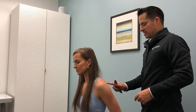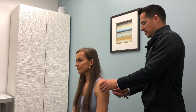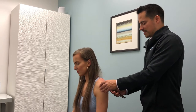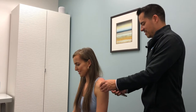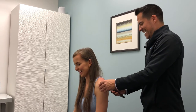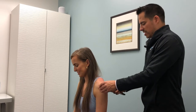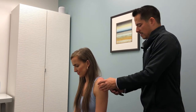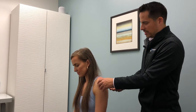The next muscle is the infraspinatus muscle, which is posterior to the shoulder blade. As we dig into this one, everyone who works on a computer or texts on a phone is going to have some tension through here. She does have some scar tissue buildup in there as well that we're finding.